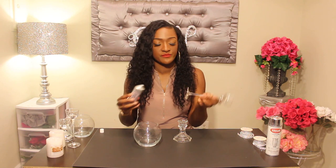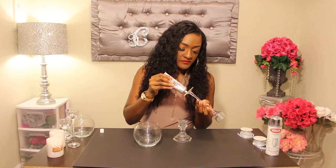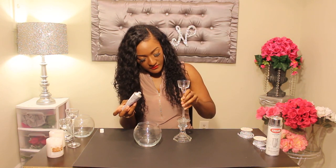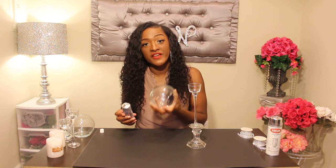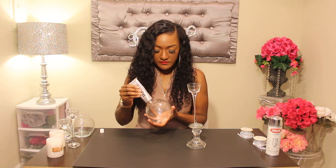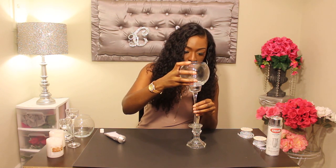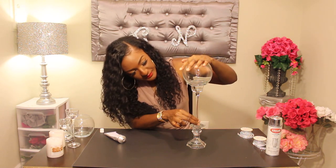So let's get started. First, you're going to take your candlestick holder and adhere the bottom of the tea light candle holder to the bottom of it. Next, you're also going to add some E6000 to the bottom of your fishbowl vase and place it on top. Make sure everything is centered, then repeat the same steps on the next pillar.